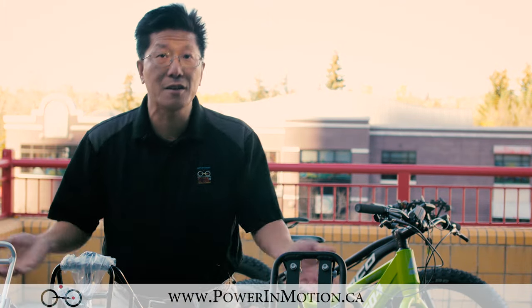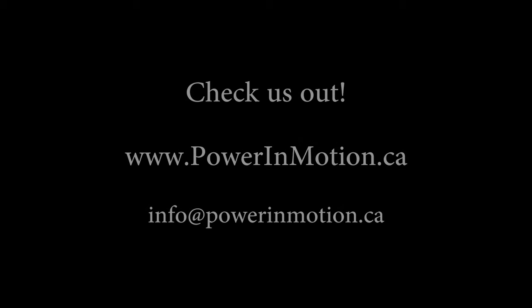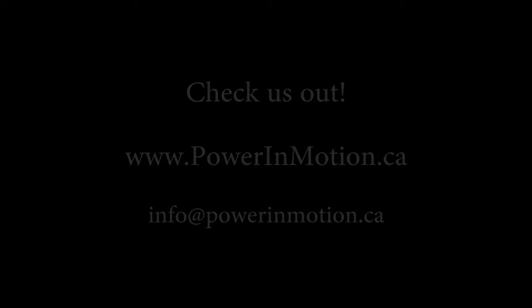Thank you for watching. I hope you liked this video, and if you have any questions about fat bike racks, give us a call or email us. We'll see you next time!